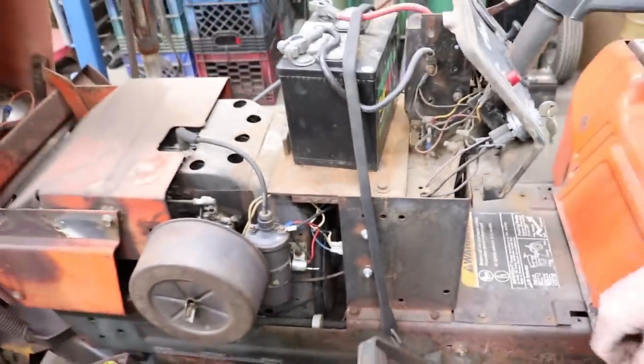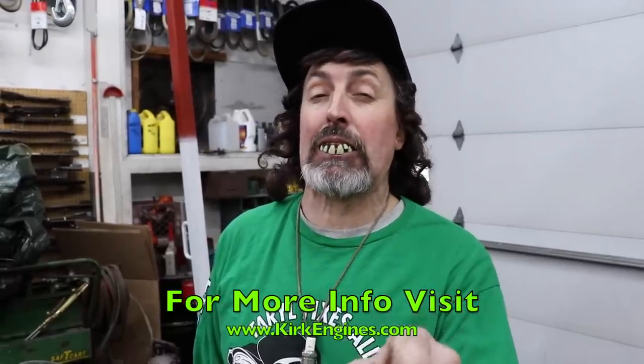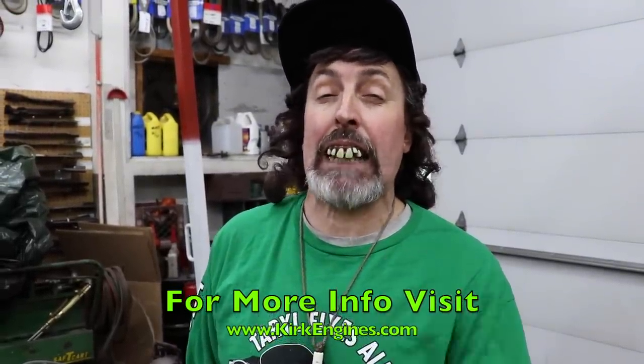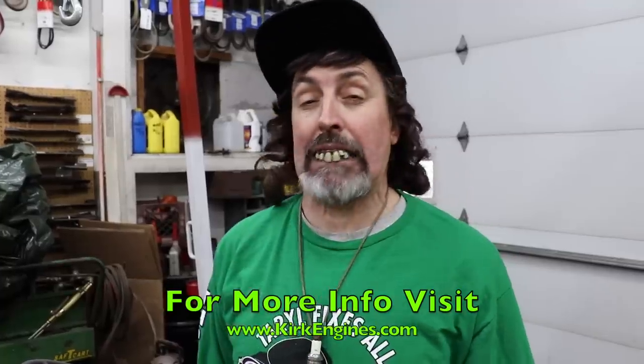That thing is pretty neat. If you've got these old crawlers and you want to keep them running, and you're going through points — because I know this ignition system is kind of crappy — you need to go to Kirk Engines. Google Kirk Engines; it'll take you to his website and you can buy these Transdensers. I highly recommend you buy one. They're a point saver.